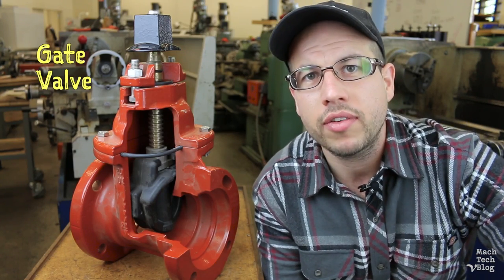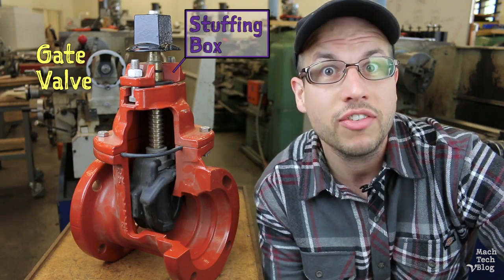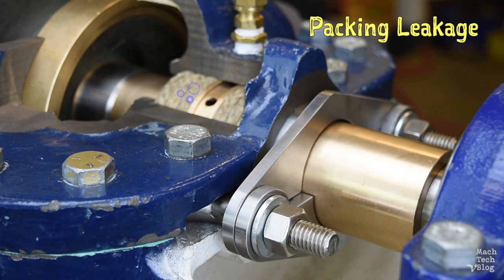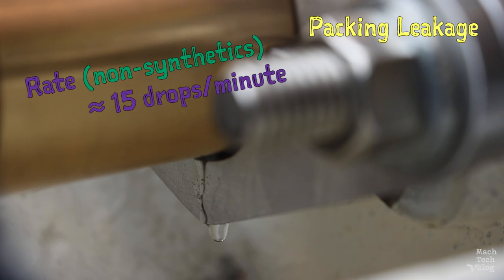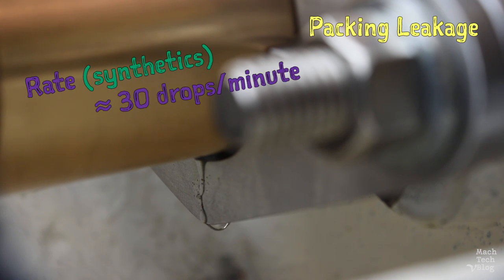Take this gate valve for example — actually, this one uses O-rings, but many gate valves do use compression packing to seal around the stem that raises and lowers the gate. But in reciprocating or rotating machines like our pump, some amount of leakage is necessary to lubricate and cool the packing. For non-synthetic materials, the leakage rate is about 15 drops per minute, and synthetic materials require a little more, around 30 drops per minute. This persistent leakage is one of the unavoidable pitfalls of using packing as a seal, but without it the packing would quickly burn up and stop sealing altogether.